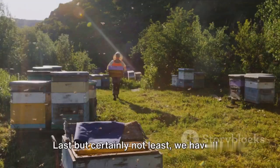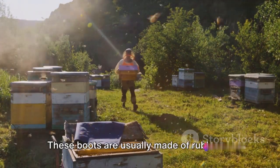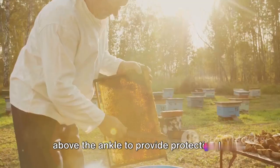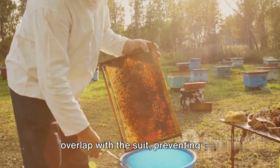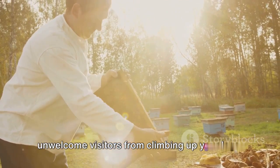Last but certainly not least, we have the beekeeping boots. These boots are usually made of rubber or another waterproof material, extending above the ankle to provide protection to the lower legs. Like the gloves, they are designed to overlap with the suit, preventing any unwelcome visitors from climbing up your legs.